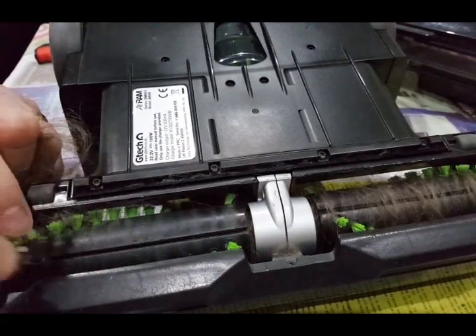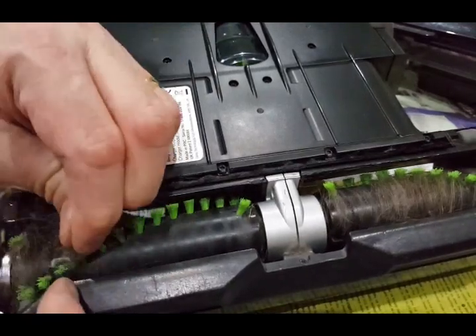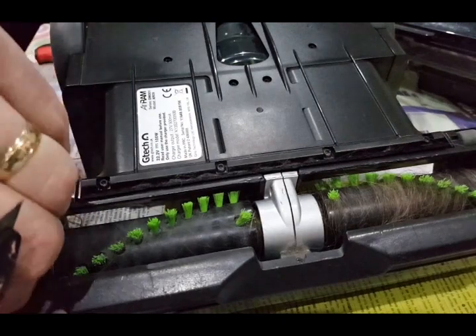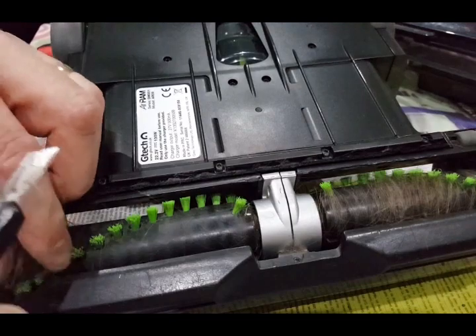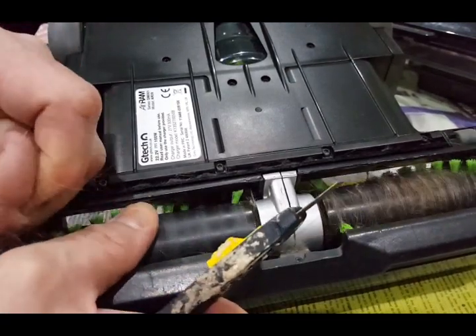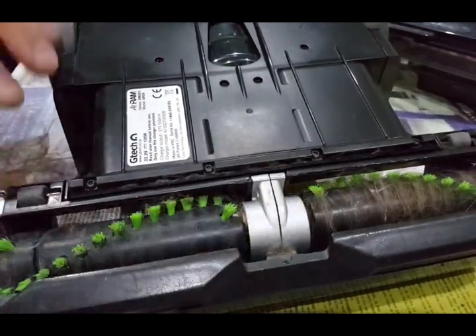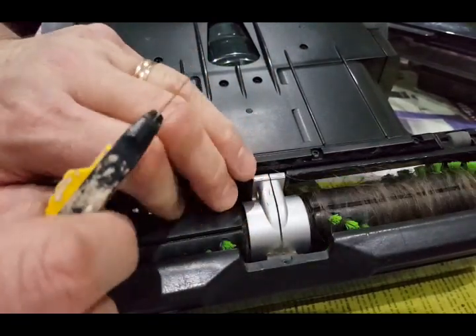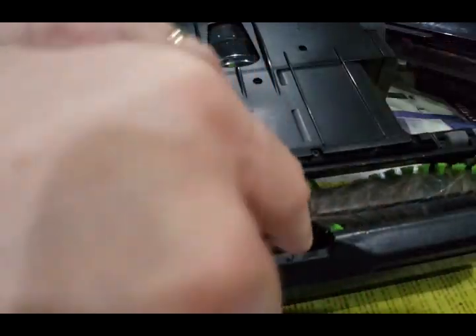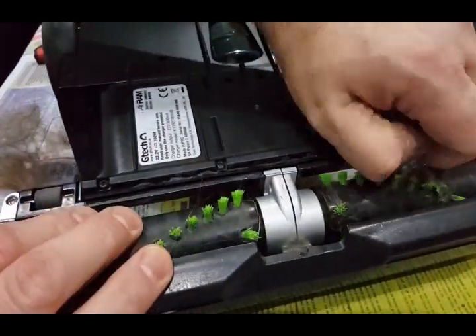I'm looking at it a little bit and by doing that you can clear out most of the brushes, the little brushes.